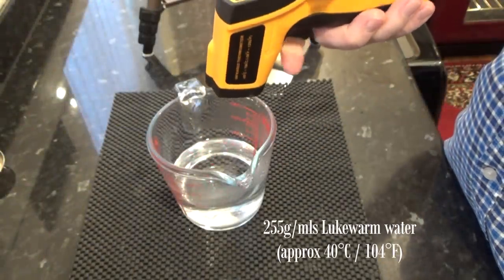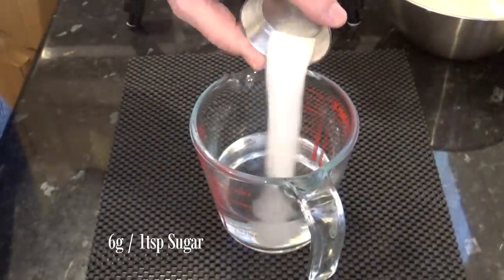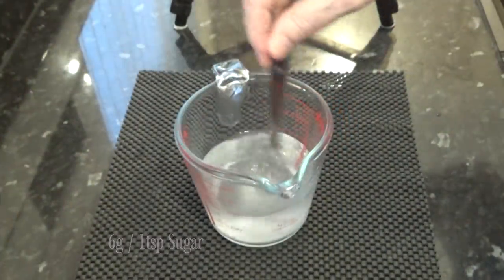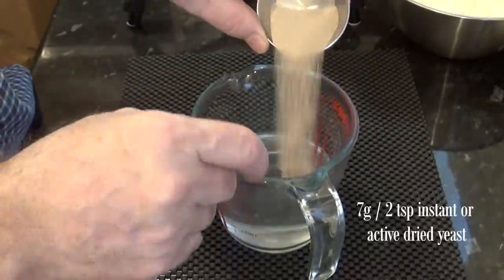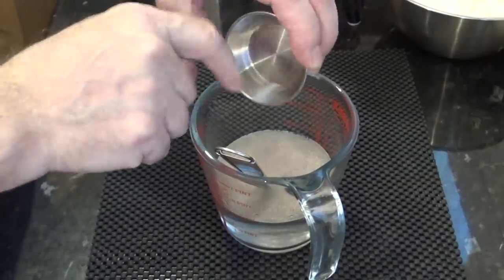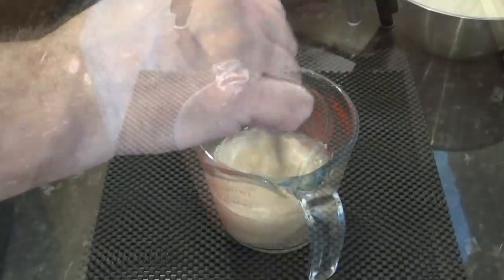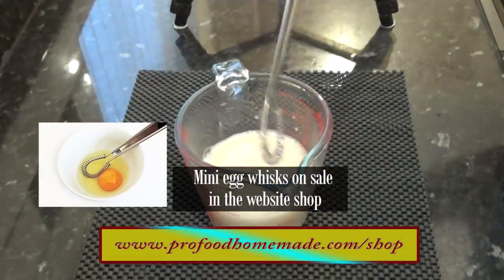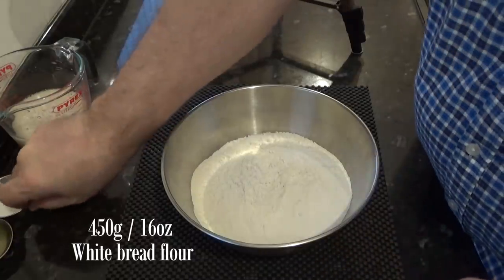I'll start the recipe by setting the yeast away. This is mainly to show that the yeast is alive and well. To the warm water I'll add the sugar and the yeast and give that a good mix until it's all dissolved. I'm using instant dried yeast but you can use active dried or even fresh if you prefer. If you are using fresh yeast you'll need 20 grams dissolved in exactly the same way. I'll let that sit in the sink of warm water until I know it's active and alive and well. If you don't see any activity after 10 minutes your yeast is dead and it needs replacing.